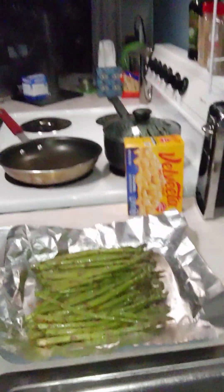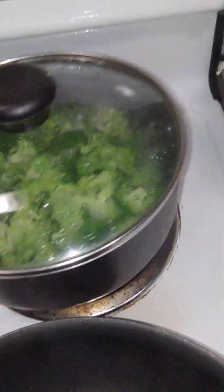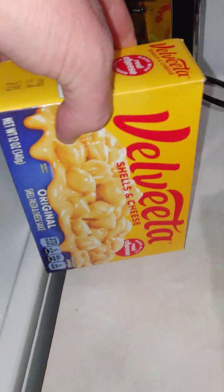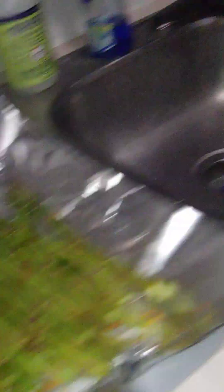Our broccoli is cooking very well. I know almost the perfect point to put the pasta in so that it doesn't get mushy. We need to go ahead and get this in — let's get this going.